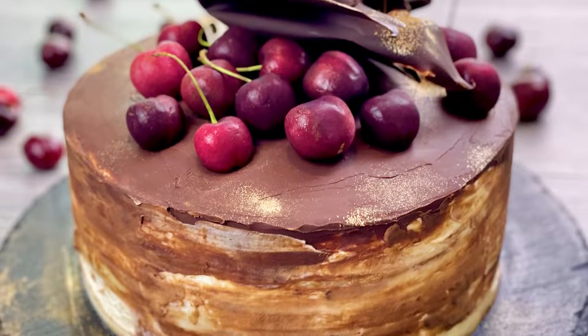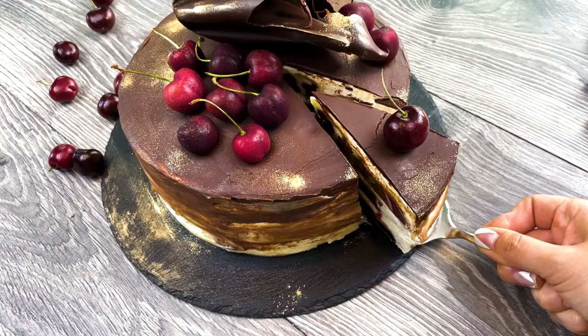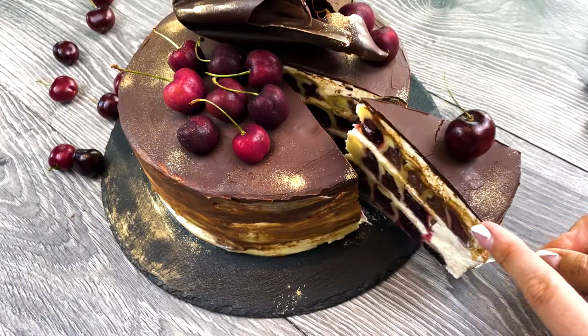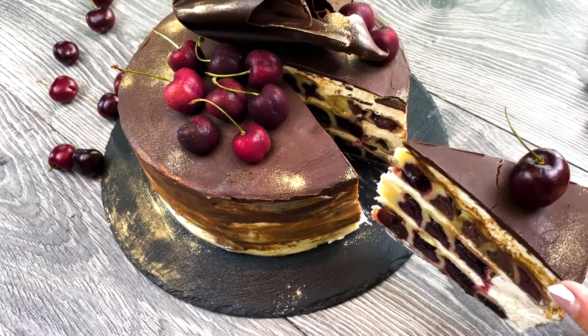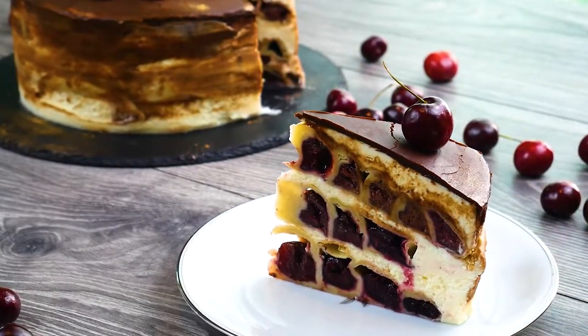This honeycomb cherry cake recipe looks as delicious as it tastes. It's made of layers of spiral puff pastry filled with cherry and layered with mascarpone frosting, then decorated with chocolate and cherries.